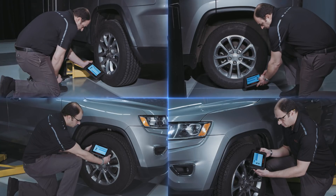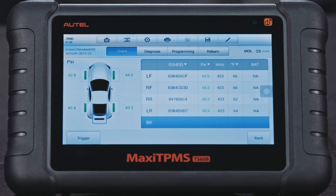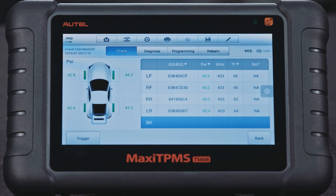Trigger the sensors in order. The sensor ID, battery condition, tire pressure, and temperature will display.